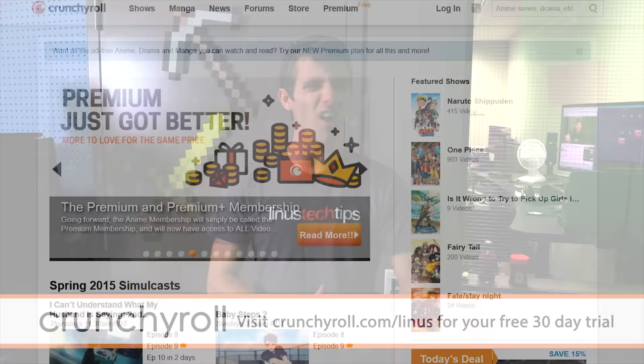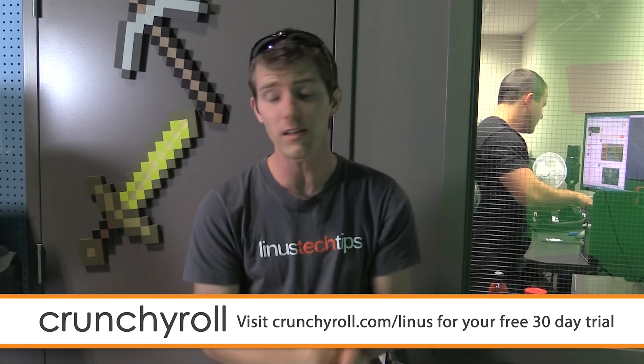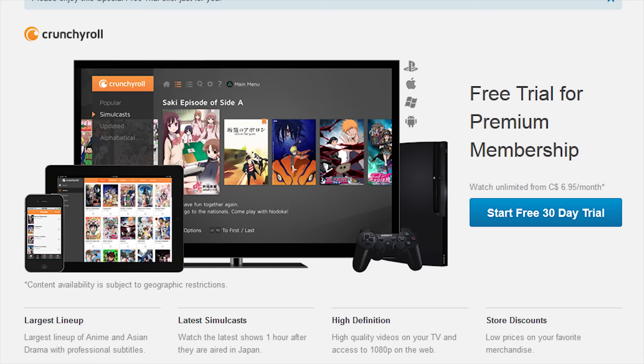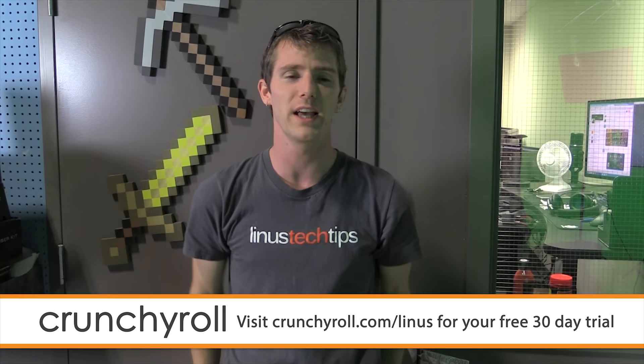Crunchyroll — the site created by anime fans for anime fans. They've got all kinds of great features like being able to stream in 1080p, getting access to shows that just aired in Japan with professional subtitles, and being able to stream on any device — your Roku, your game console, or whatever else. You can get Crunchyroll Premium for a mere $6.95 a month, or try it free for 30 days by heading over to crunchyroll.com/Linus. They've got shows like Raka, Gatte, Ushio and Tora, Monster Musume, and more coming all the time.